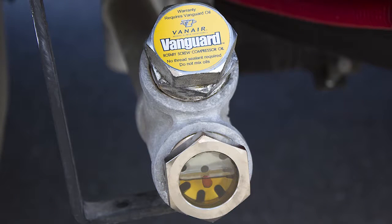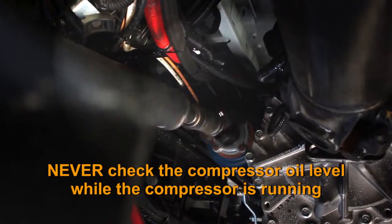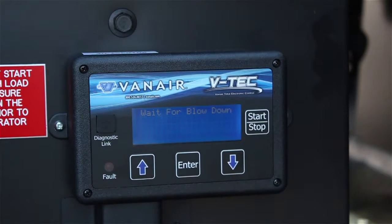Check the compressor oil level at the compressor sight glass. The proper oil level will be in the middle of the glass. Never check the compressor oil level while the compressor is running. If the compressor has been running, turn the compressor off and wait for at least 5 minutes before checking the oil level in the sight glass.